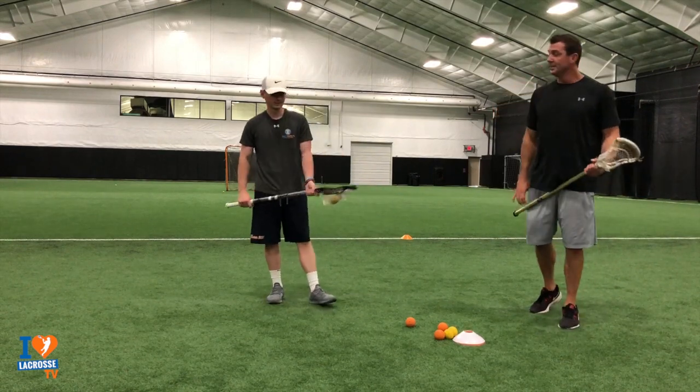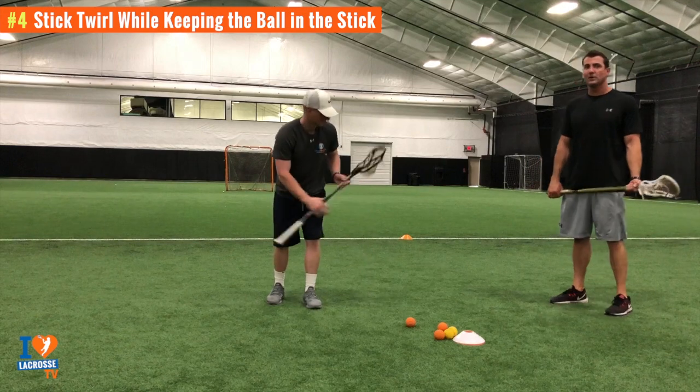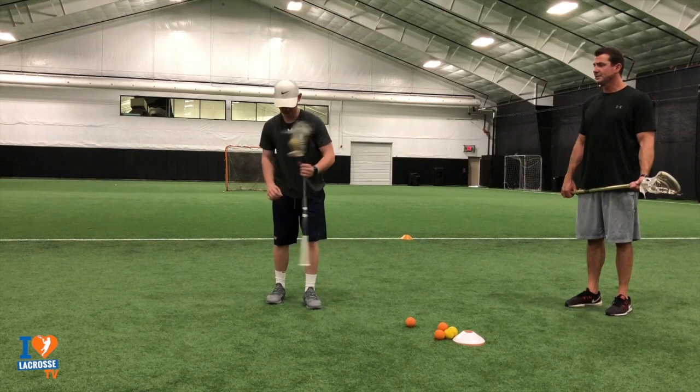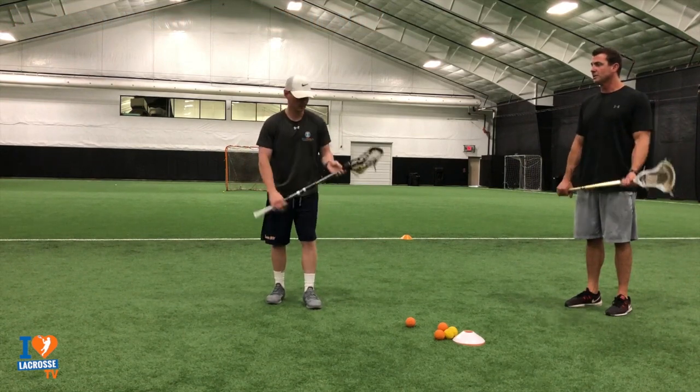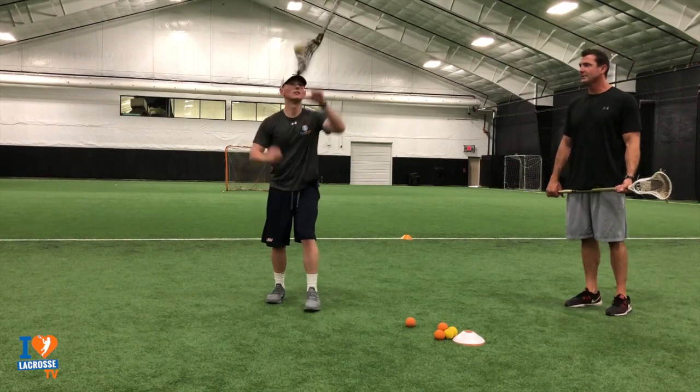Now stick trick number four. He's going to throw his stick up, twirl it a few times, and try to catch it while the ball's staying in. See how he's flipping it over to his other hand, and then as he gets better at it, you can try for more rotations. You can throw it higher, and again, we're going to switch hands — five to ten each side. That's the stick twirl.